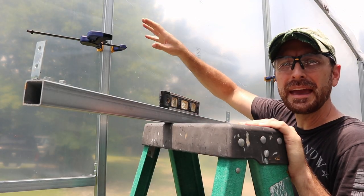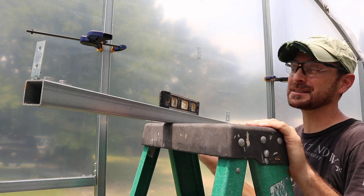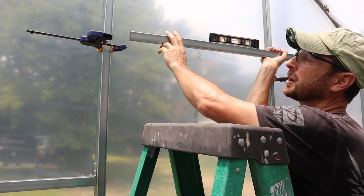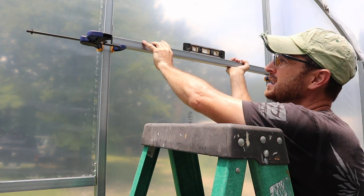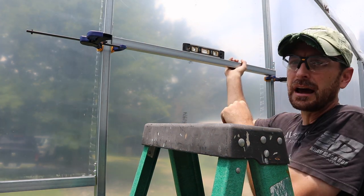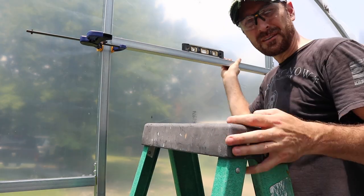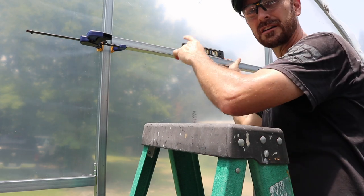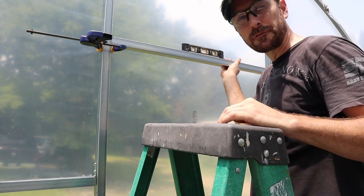I've measured up 80 and a half inches from what I think is my high side on the bottom, and I've got these quick clamps set at that 80 and a half inches. I'm going to set it down there and level it out — it needs to be perfectly dead level for this door to operate properly. Once you've got it set dead level, screw in your header, and then we're going to move on to cutting the plastic and inserting and measuring for the door.